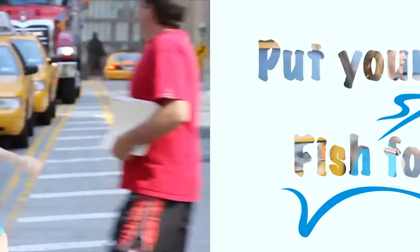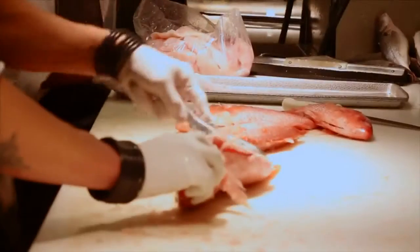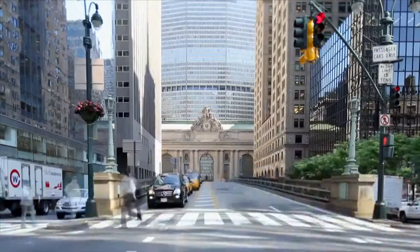You and me, we're going to have dinner. My name is Michael-Ann. I'm a seafood gourmand, and this is my city.